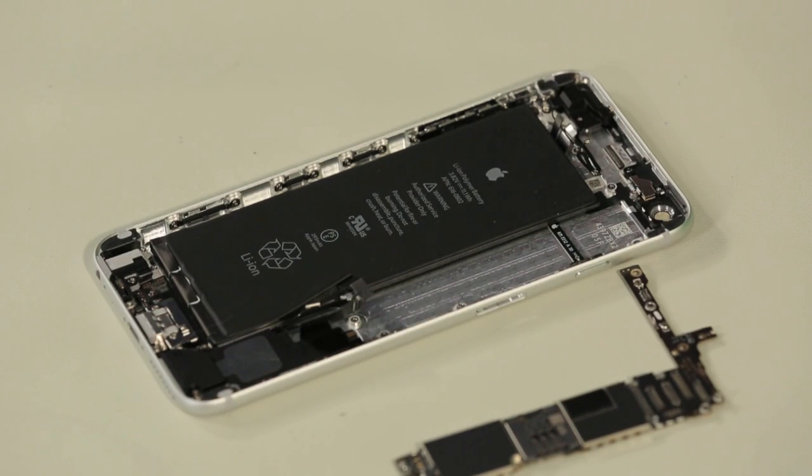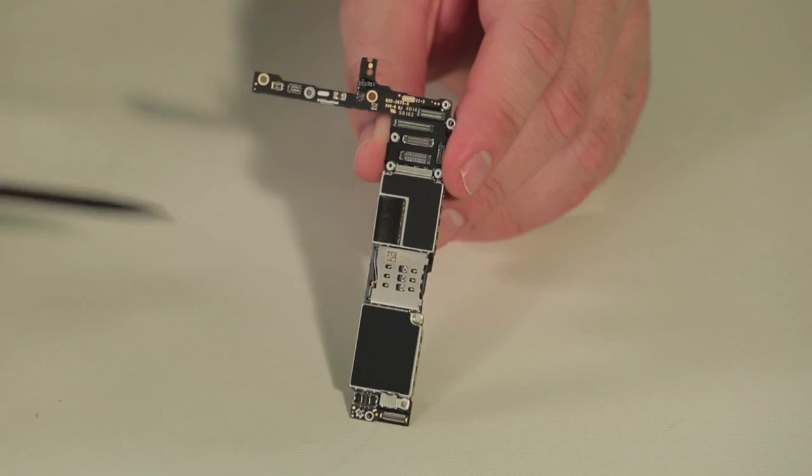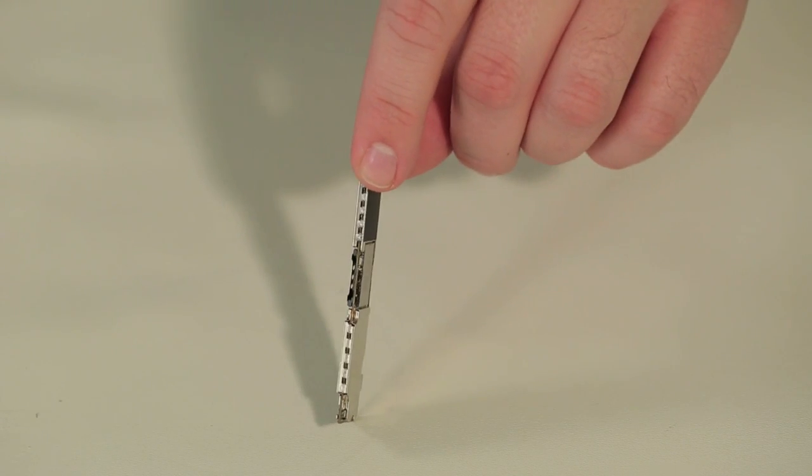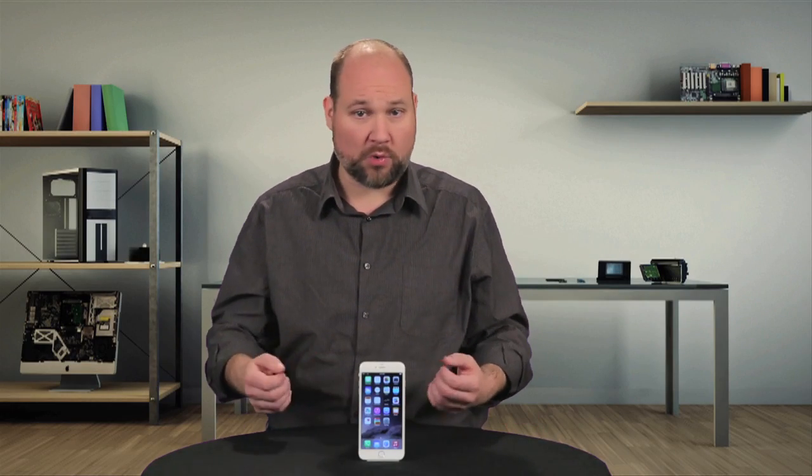Unfortunately, the shields that cover the 6 Plus' logic board are soldered in place, obscuring our view of the new A8 processor, M8 motion tracking chip, and NFC chip. As I want to put this phone back together in working order, I'm going to leave the shields in place.